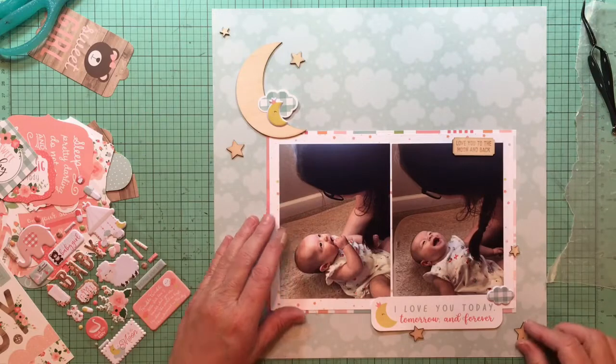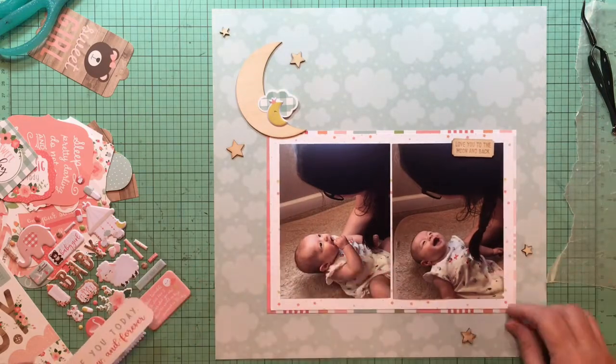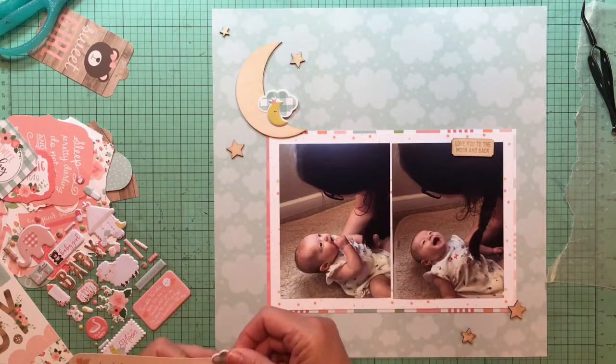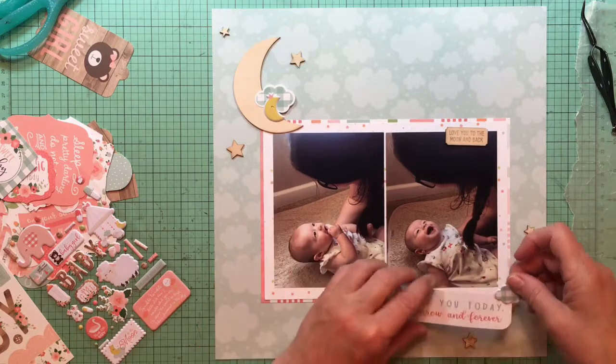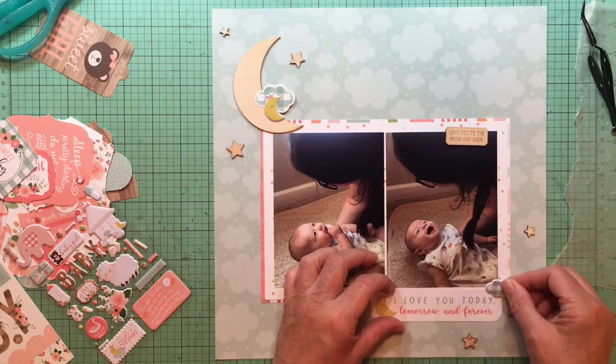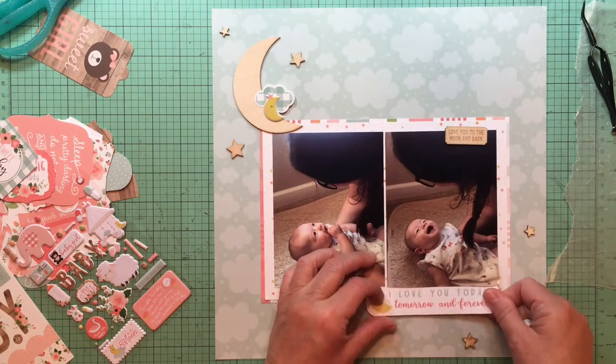That little moon needed something else behind it, so I also grabbed a star — that top left star is from Studio Calico wood veneer stars — because I wanted three in each cluster. I think the Ellie Studio pack came with three, and then I grabbed two more from another Ellie Studio pack I had. That's what happened.